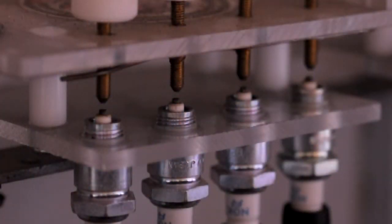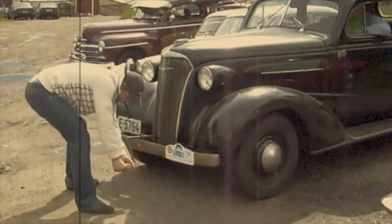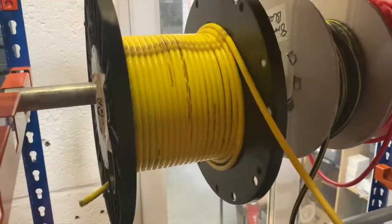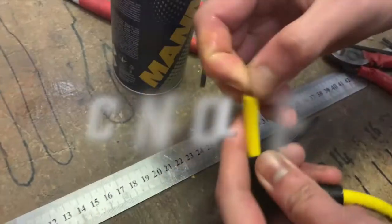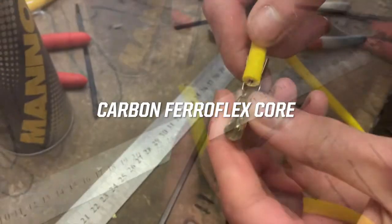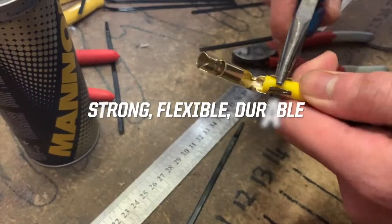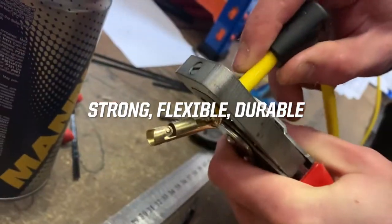Traditionally, ignition leads would have been made of copper core tightly wrapped with a cotton braid, however modern performance HT leads are more likely to be made of silicon with a carbon core. Our HT leads have a highly conductive carbon ferraflex core connected to a brass terminal via a conductive brass spike, making for a strong, flexible and durable lead.